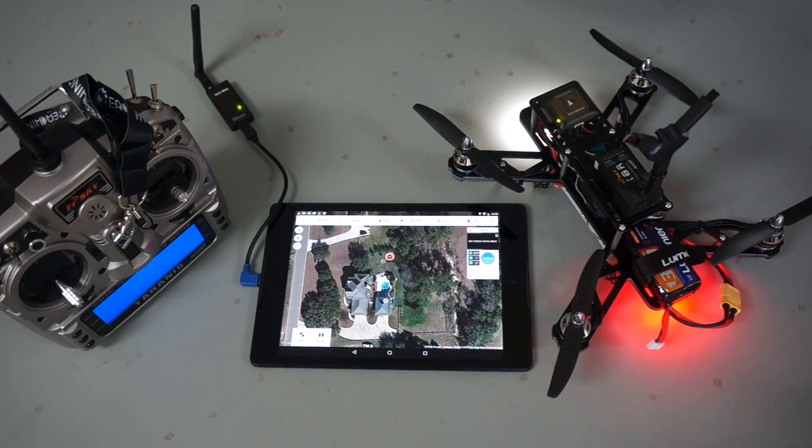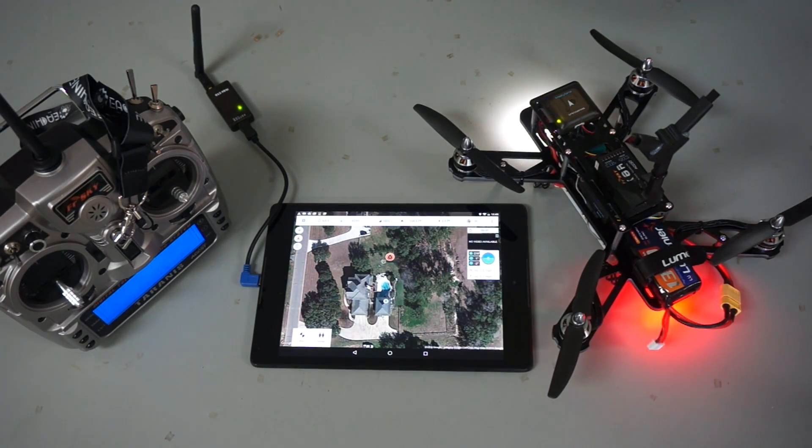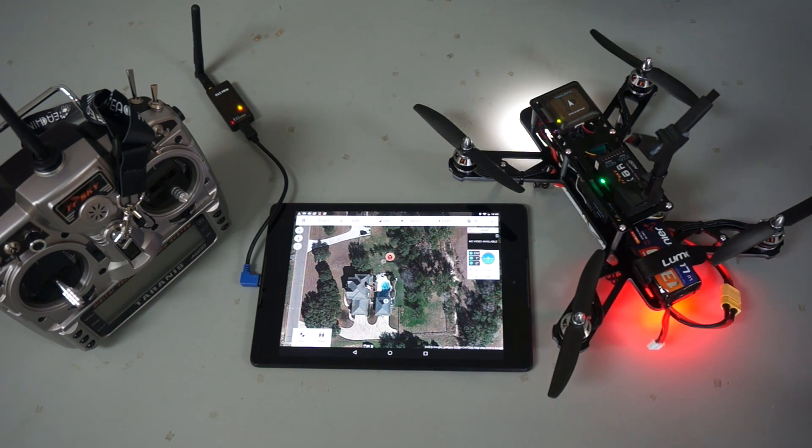So that was, for me, a pretty exciting demonstration of guided mode with the PixFalcon and the QAV250. Took me a long time to get to this point, but I wanted to share it with you guys. I definitely plan on doing some more autonomous work with this setup and we'll be sharing that in the near future. The key here is obviously having a good tune — be sure to watch that tuning video with the tips from Leonard Hall. If you guys have any questions or comments, please post them below. Until next time, thanks for watching.